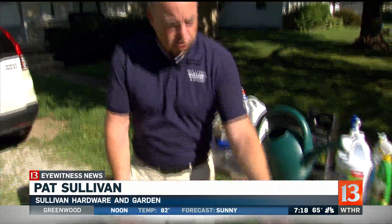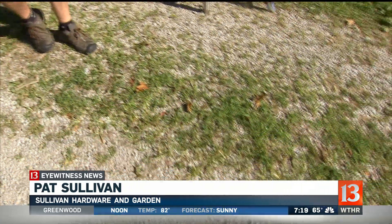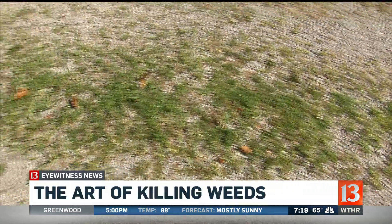Late summer is a great time to do a little weed killing. Stuff tends to grow like this — look at this driveway right here, you've got grass growing in it. There's still a lot of growing season left, and that means those weeds and grass are only going to get taller, so this is a great time to do it.